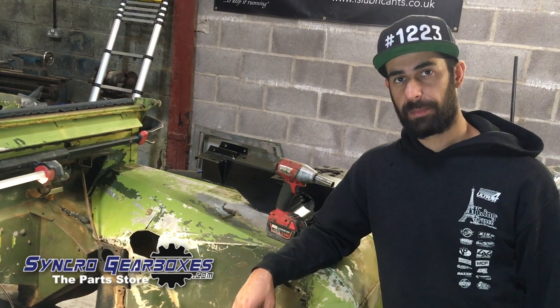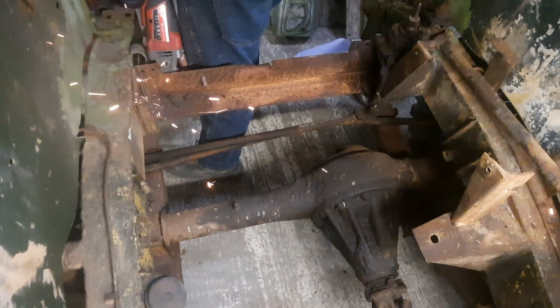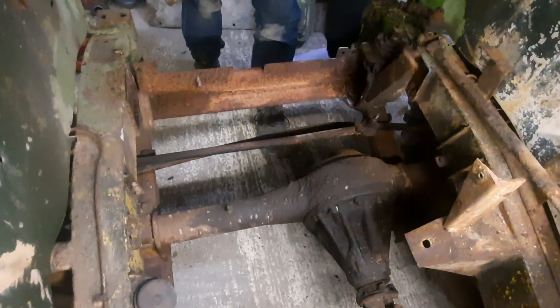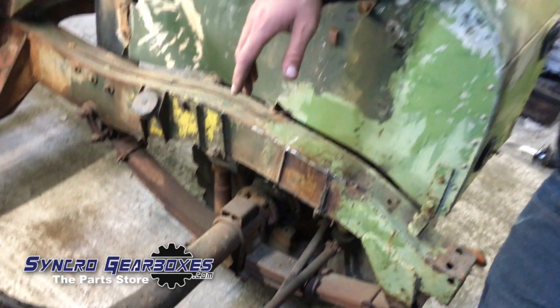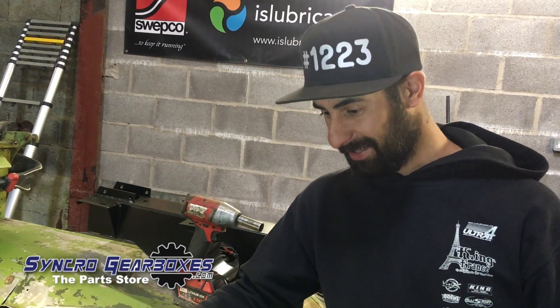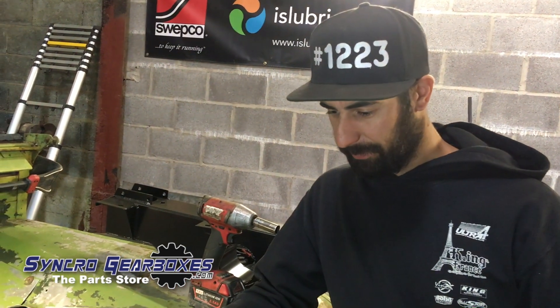I've got a new crossmember here behind me and I've been cutting out the old one — the front one. Not a massive job cutting it out, but cutting and grinding is never a fun job anyway. It's dusty and messy with a few bits of burning. But I'm making my way through it now and hopefully we'll start seeing a bit of progress.